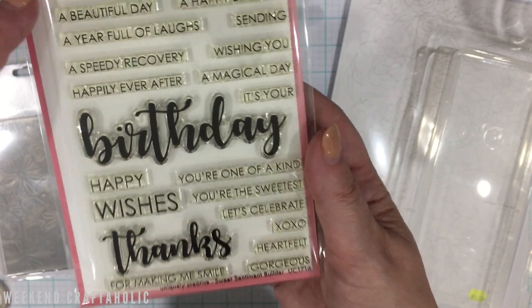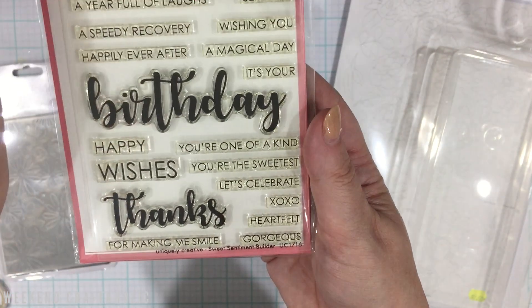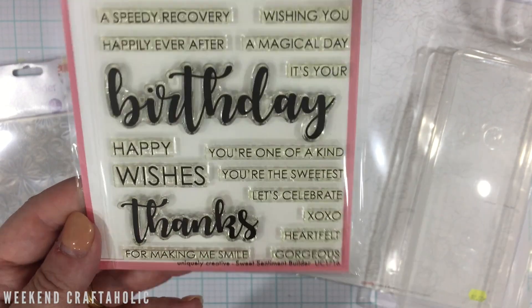As the name says, it's a sentiment builder — I love how there are these big titles and you can add smaller pieces on the end to create phrases like 'wishing you a happy birthday,' 'wishing you a speedy recovery,' 'thanks for making me smile,' or 'thanks gorgeous.' I couldn't resist that.